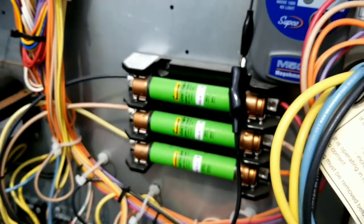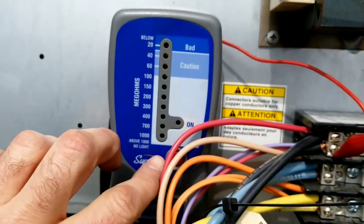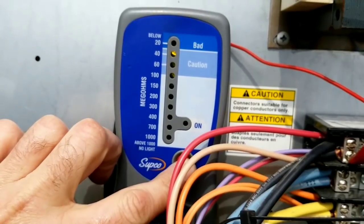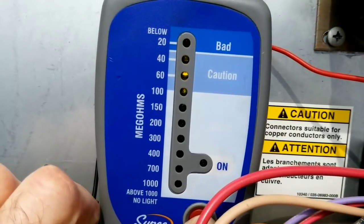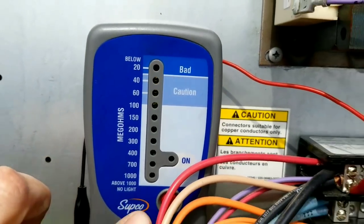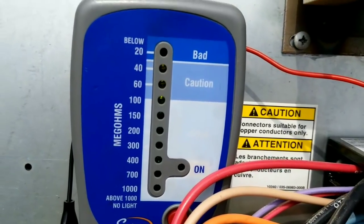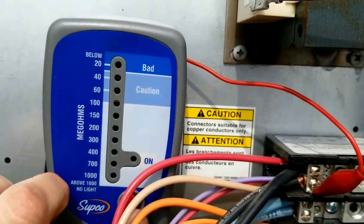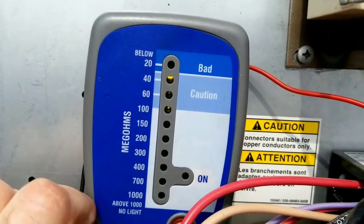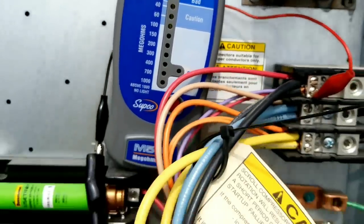When I disconnect these wires and go back up to the Megger and hit it, that bad reading has gone away. We have a bit of a caution but it is damp outside, and I find that when I use this Megger when it's damp sometimes I get a caution reading because of the dampness. But the bad reading has definitely disappeared.